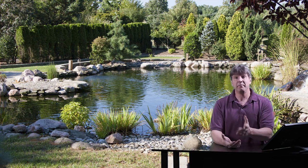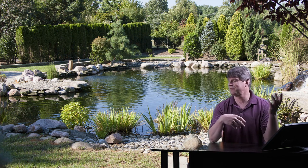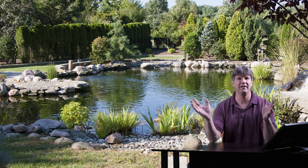Hello everyone, thanks for checking out my video. Welcome to my channel Jersey Shore Pondscapes Videos. My name is Chris and as usual we're talking all about koi ponds, waterfalls, water gardens, pond filtration, fish, aquatic plants — the whole bit here.